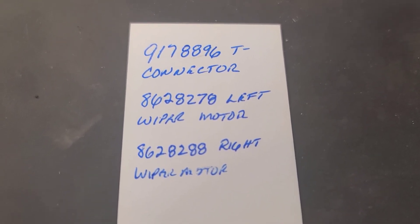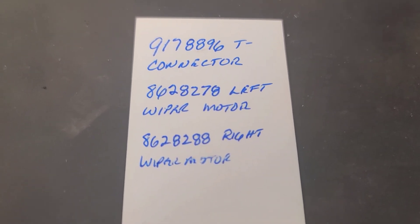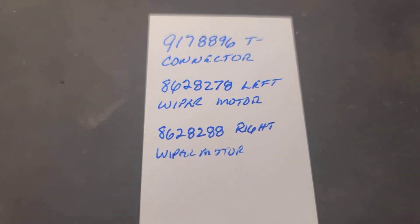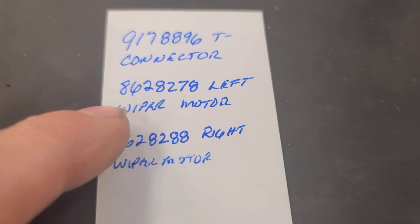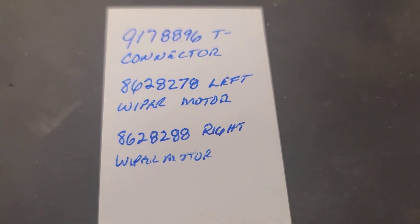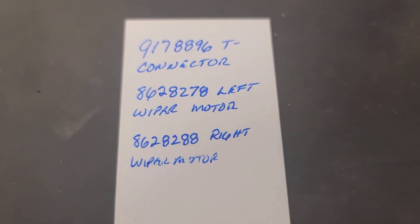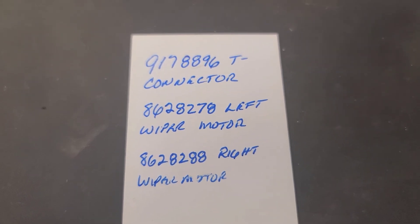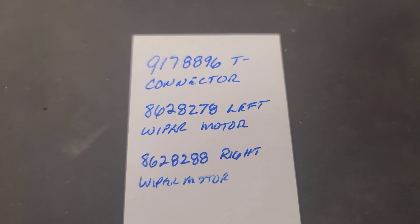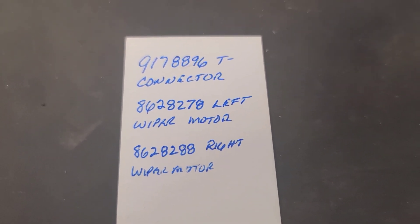The left headlight wiper motor part number is 862-827-8, and the right is 862-828-8. That part number might supersede to 917-887-1, and availability is uncertain. A Volvo dealer in southern Ontario quoted $278 Canadian, but it hasn't been confirmed available. The customer is going to consider the repairs — and that's it for now.